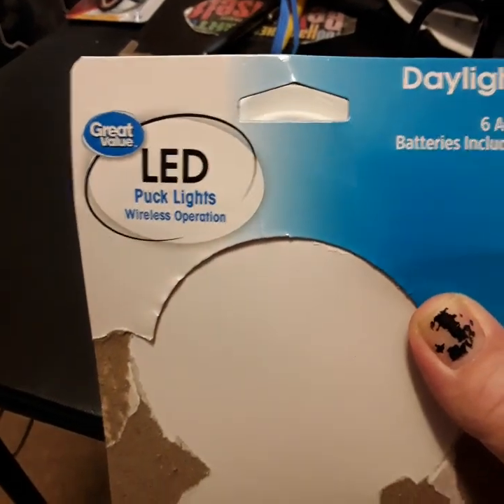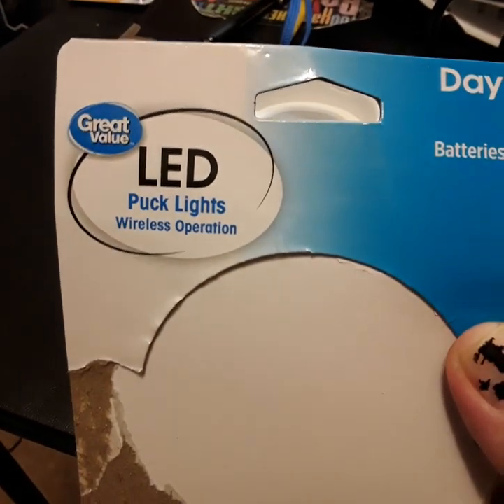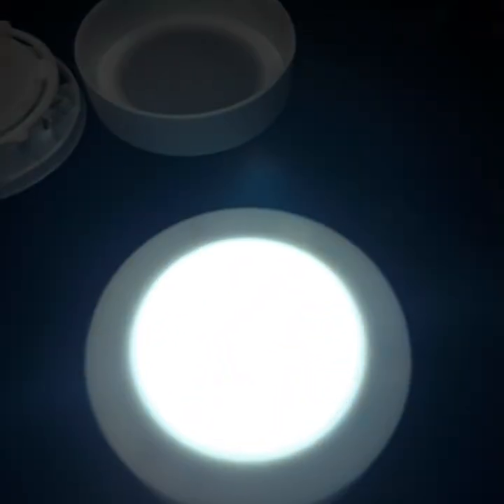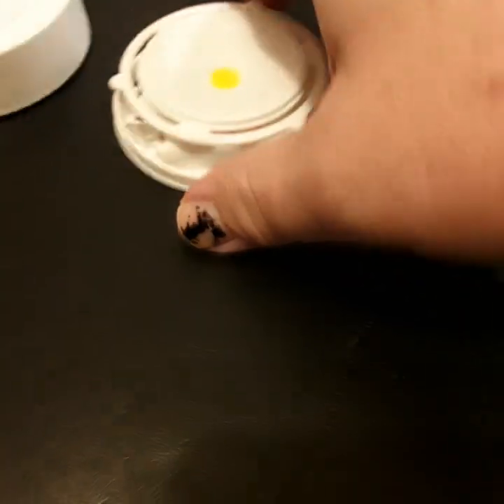I like taking things apart and looking at how they're made, so let's look at these daylight puck lights I got at Walmart today. They were about four bucks and they are really bright — I like them.